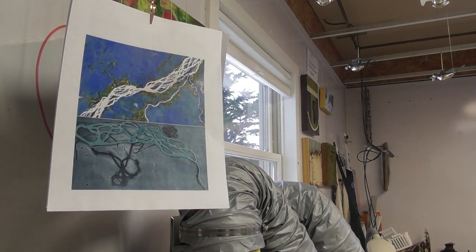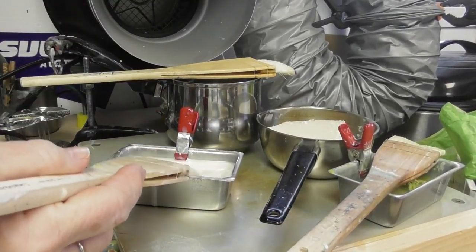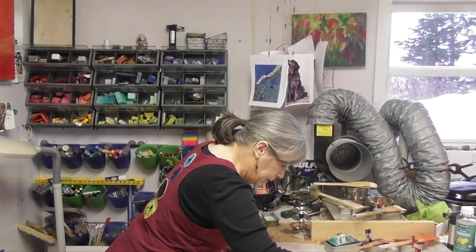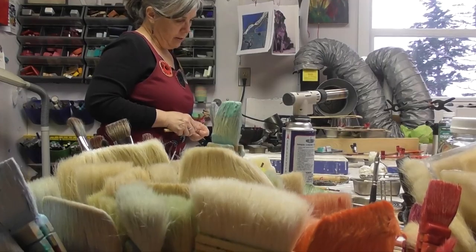If you don't like something you can just scratch it off or paint over it. In this case I was filling in these lines that I had carved in, and I will just make another painting on top of that.